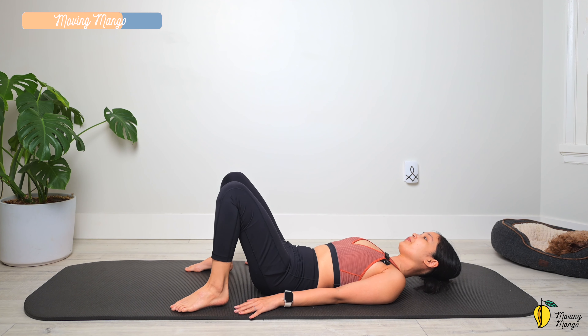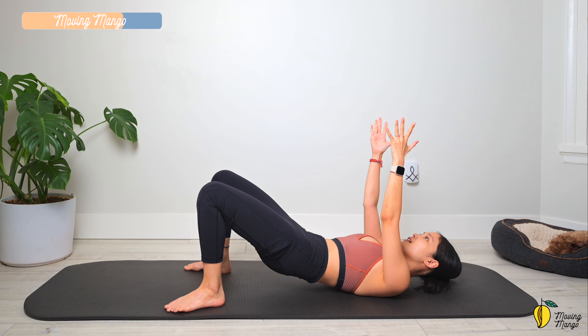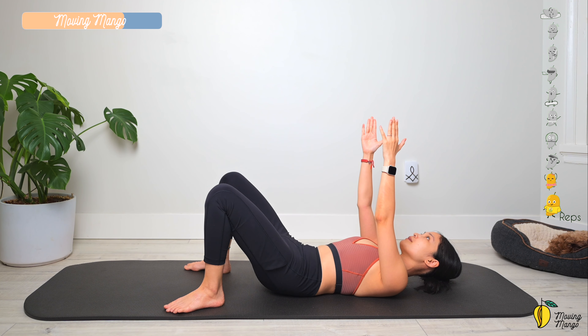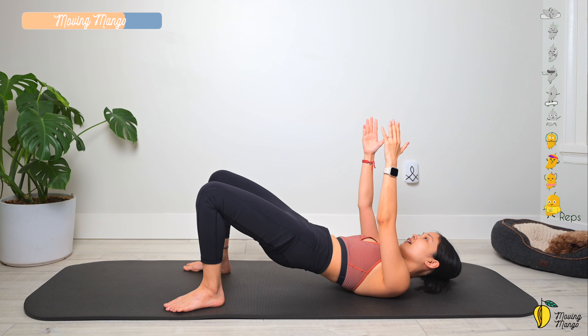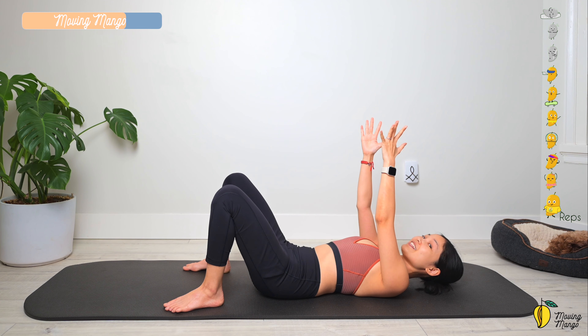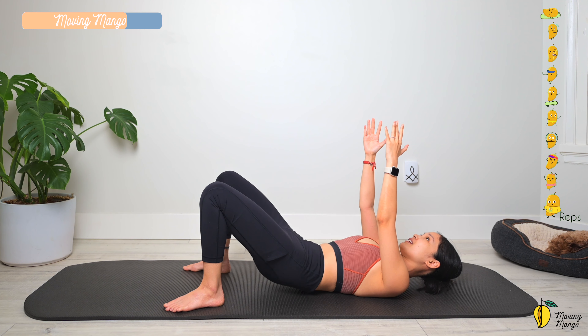Put your feet down, lift your arms all the way up, shoulders relax. Inhale — lift your hips all the way up. Exhale — bring it down. Pull the belly button in, keep breathing — nine, eight, seven, six, five, four, three, inhale and exhale, two, and last one. Lift and slowly bring your hips down.